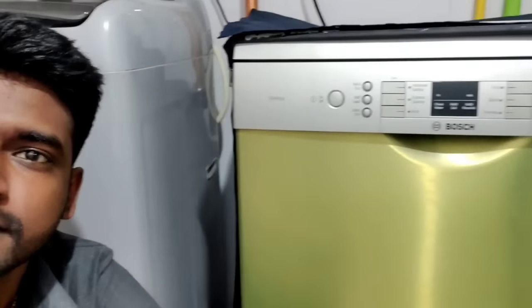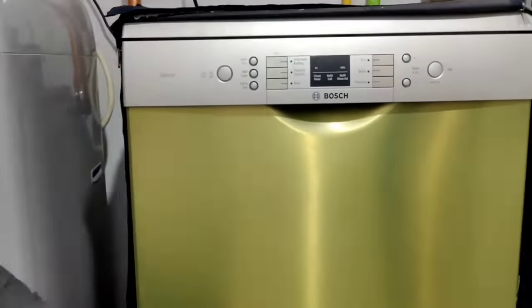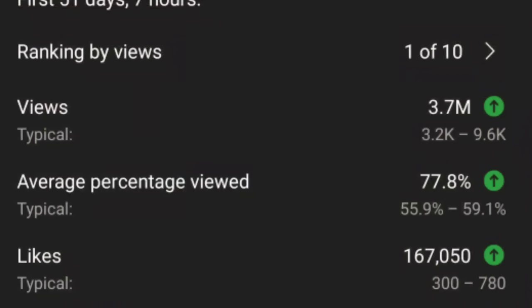Hi, welcome to our channel. We are talking about this — this is a Diswasser. This is a person who is missing. In our channel, this is a Diswasser.